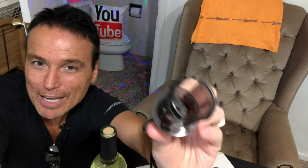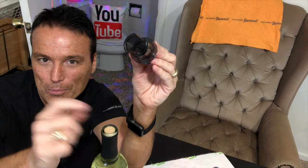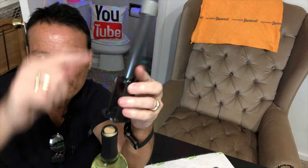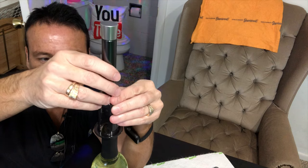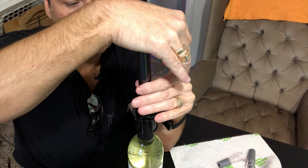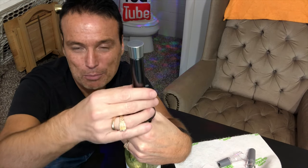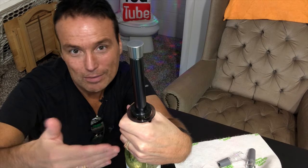That's not a good sign. Now for the next step — as you can see there's a little needle inside this Vino Pop. You're supposed to line that up with the middle of the cork and then push this down. Now comes the next step: I'm supposed to raise and lower the pump here, and it's supposed to pull the cork out of the bottle. Let's do it.